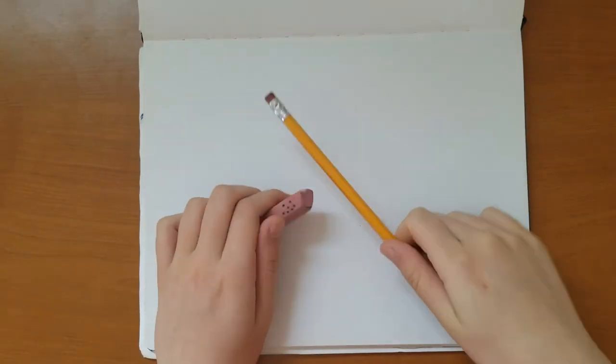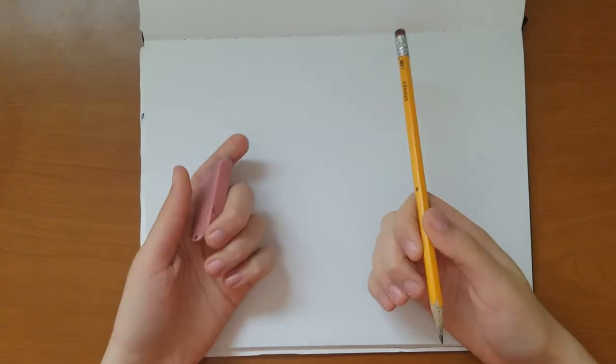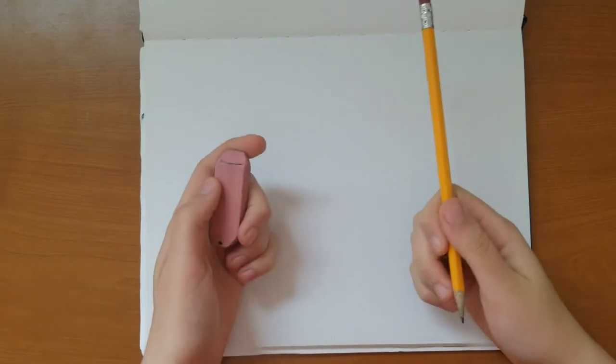Hello! Today I'm going to teach you how to draw a pug with a normal pencil and eraser, so that means everyone can follow along.